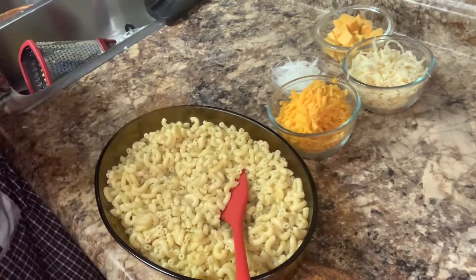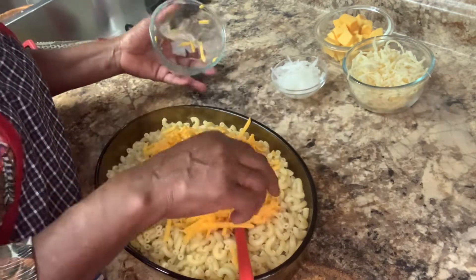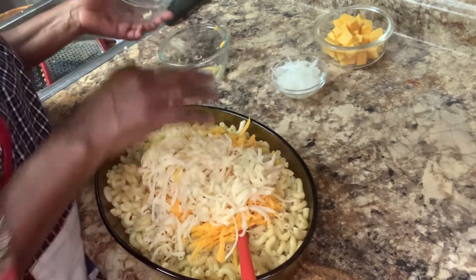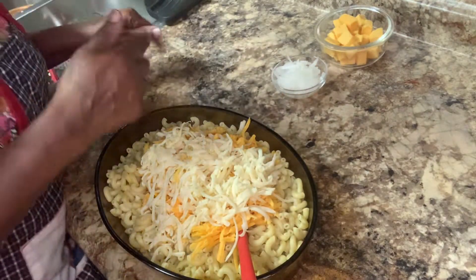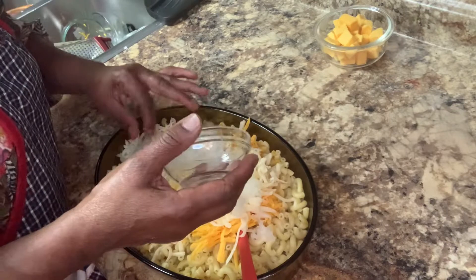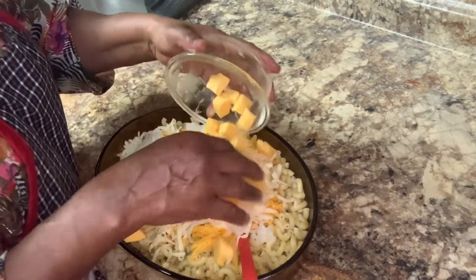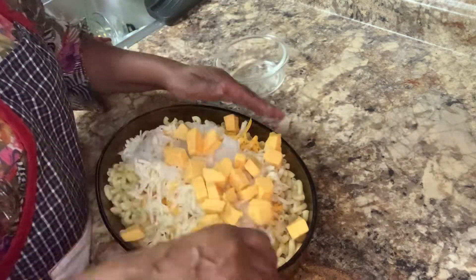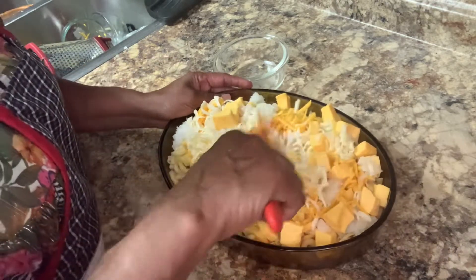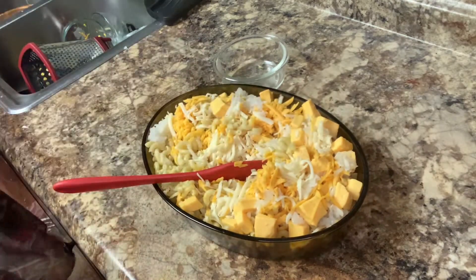So now I have everything here. I have the sharp cheese I grated up, the Swiss cheese I grated up, and a fourth of a cup of grated onion. I also have the Velveeta cheese already in here. So what I'm going to do now is get my sauce and put it on top of this.